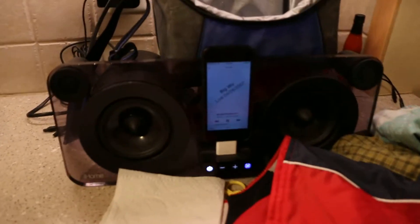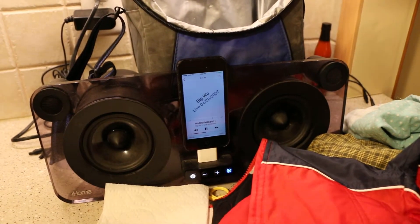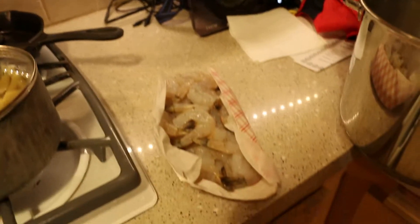Over here we got the Big Woo, just to help us along. They're not doing much right now, I don't know, maybe smoking a J. And then we got shrimp that are gonna go in later.